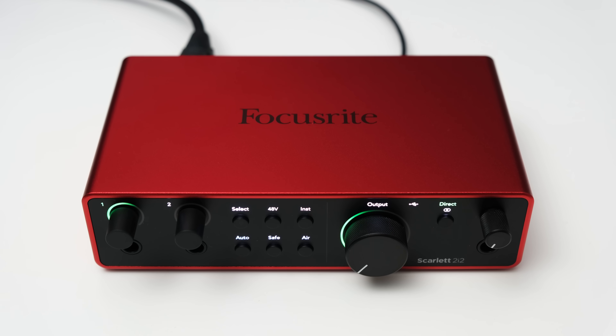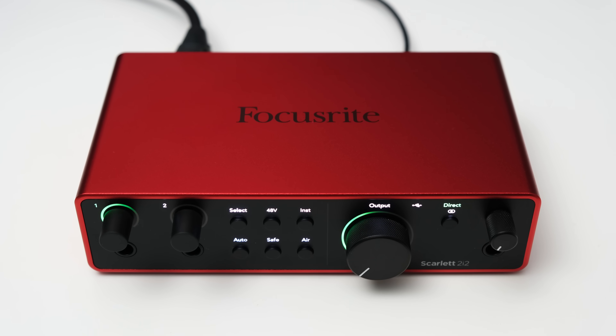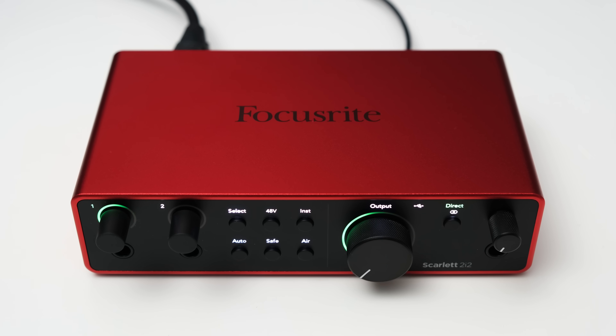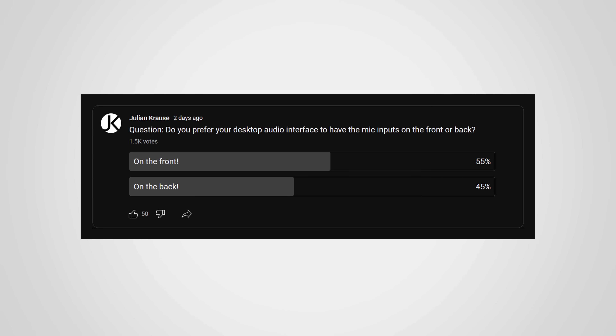Probably the first thing you notice is that compared to the 3rd generation, the mic inputs are moved to the back and on the front you now get 2 quarter-inch inputs for line/instrument connections. I made a little poll on YouTube to see if you prefer the inputs on the front or the back and it seems pretty much tied with a slight preference towards frontal inputs. Regardless which way manufacturers go, they can't win.